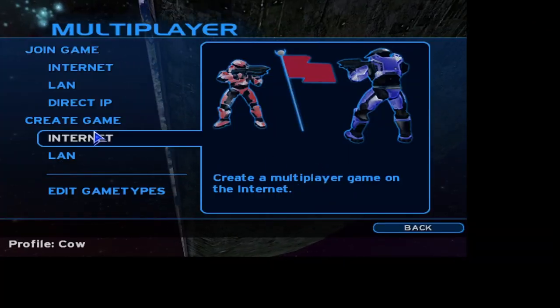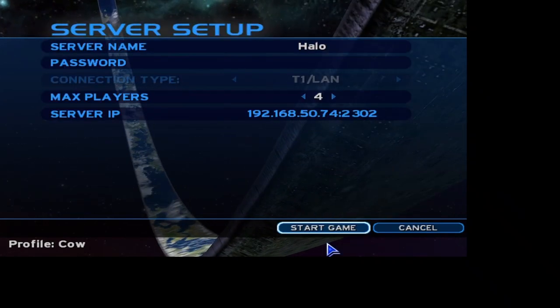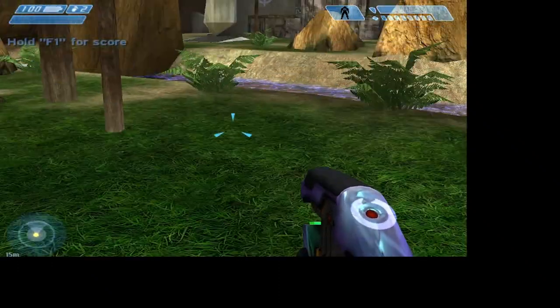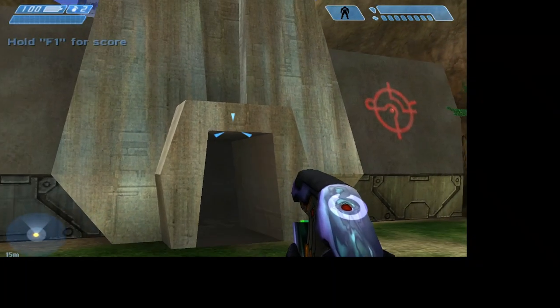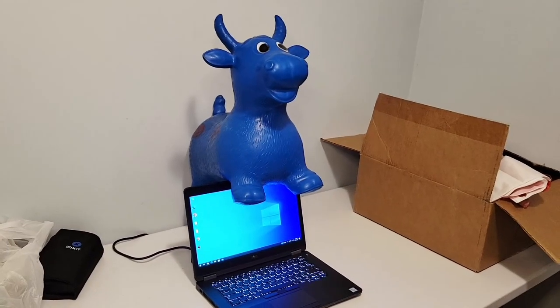Now one of our favorites — Halo Combat Evolved. Let's go in and just create a quick little game here. Playing with the track point on the Latitude we're able to run around just fine. So if you're still having those LAN parties playing some Halo Combat Evolved, you can definitely do that on the Dell Latitude.